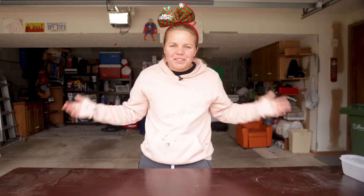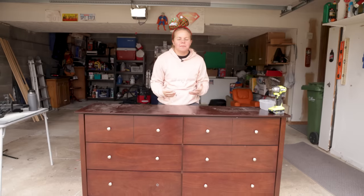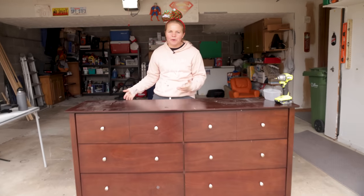Hey everybody, welcome back to Furniture Flipping Teacher and welcome to day one of the 12 days of Flipmas. We thought it would be really fun if every other day this month of December we posted some type of furniture flip — it might be something super basic that I've done before, but it might be something I've never ever attempted before. We're naming it the 12 days of Flipmas.